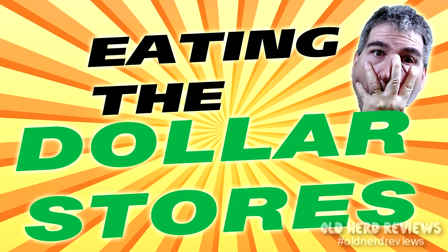Hey, welcome again to Old Nerd Reviews. I'm Tony, your old nerd of the day. I try things so you don't have to. Welcome to another exciting, gut-wrenching episode of Eating the Dollar Stores — the show where I help you shrink your food cost bill a little bit by taste testing things throughout the dollar stores.